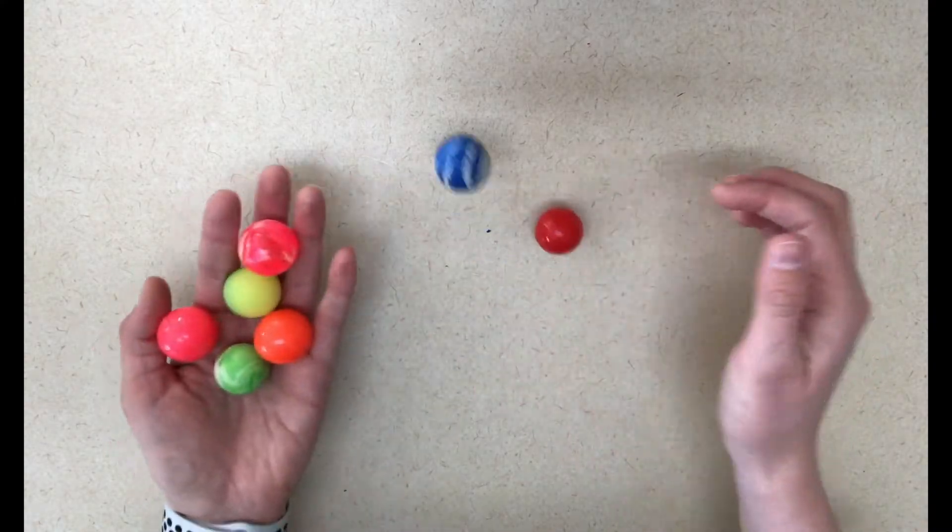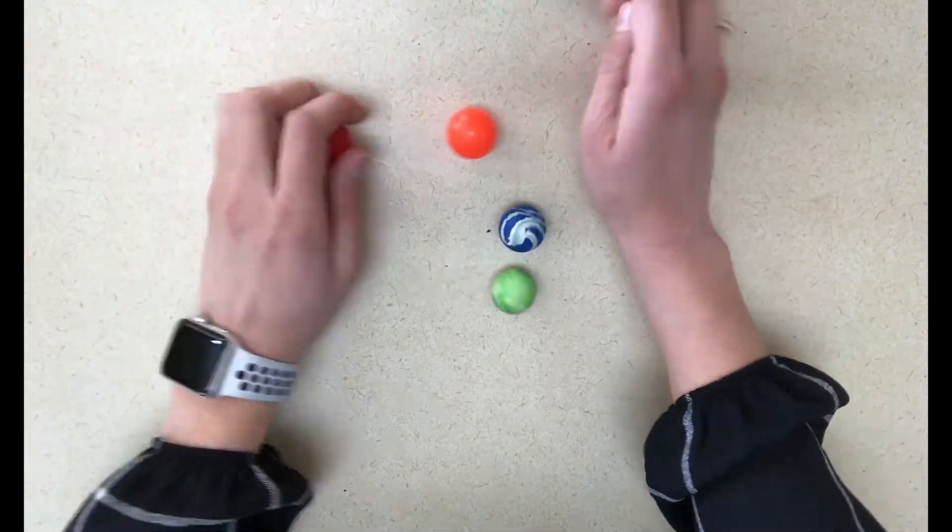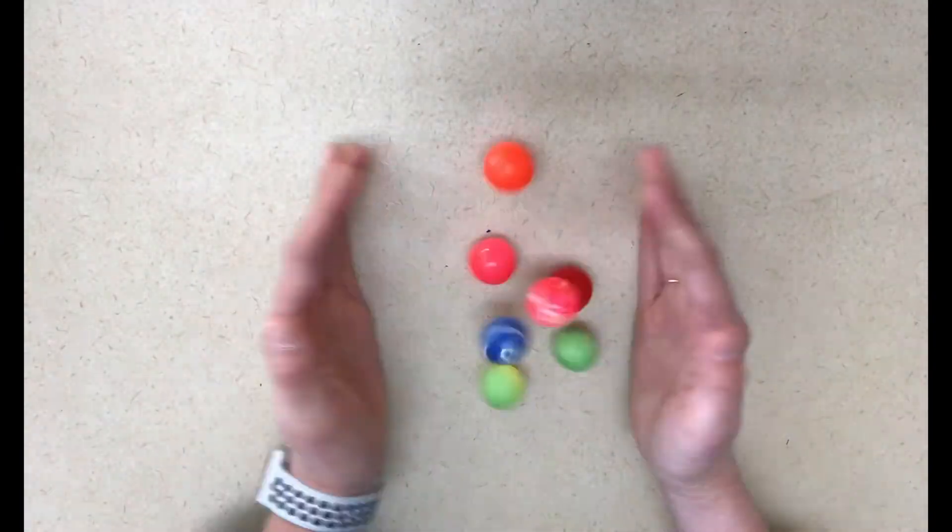For gross motor, you can use those same bouncy balls that you used in fine motor for them to play with, or you can get the big bouncy balls that they can play with in a gym or outside. You might also like to get some paper in four colors and play the color game.